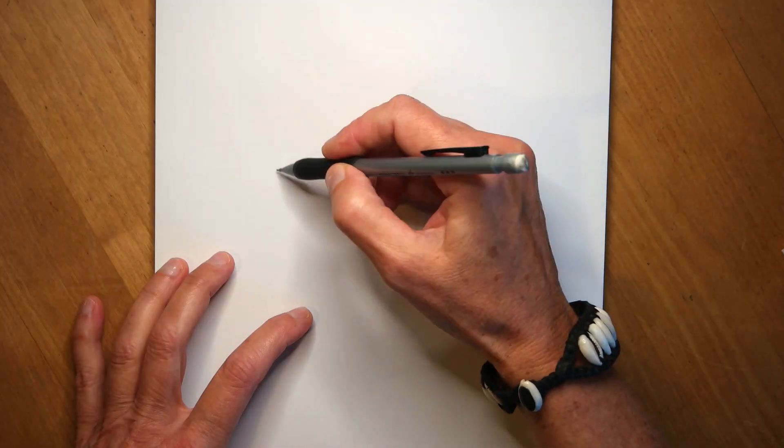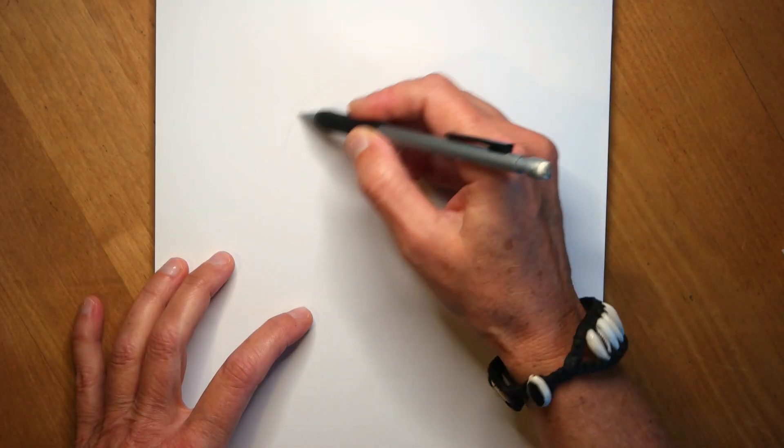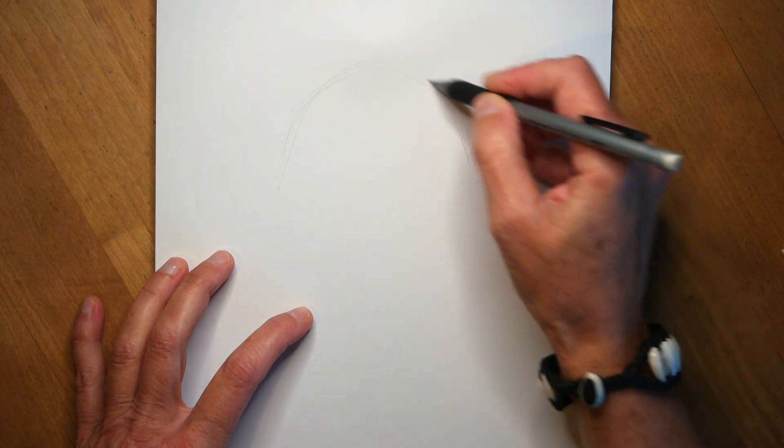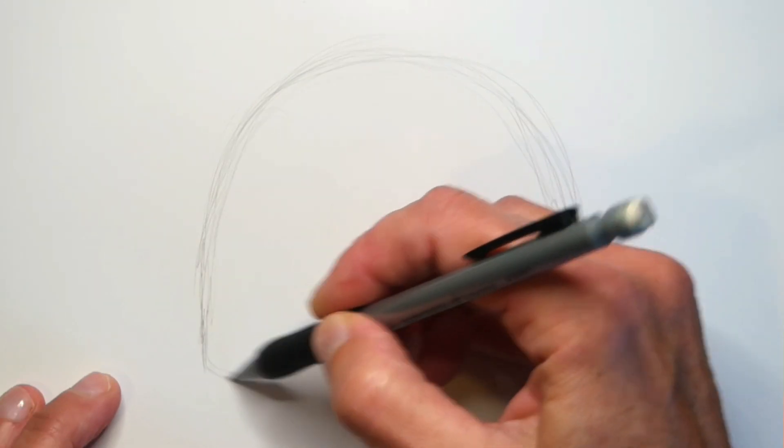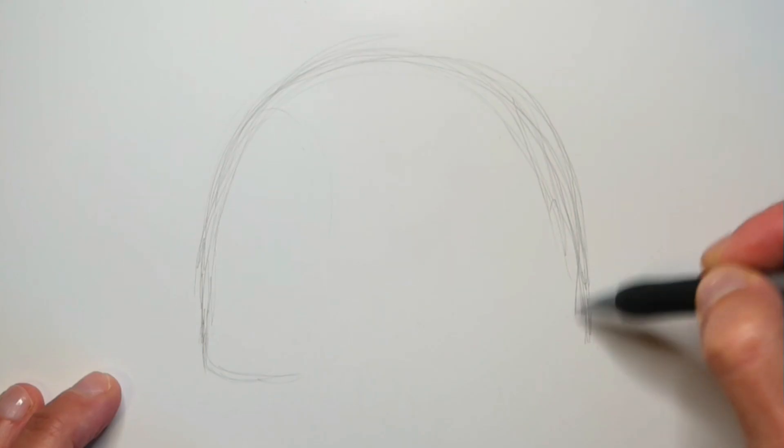But today, my plan is to draw a baby elephant, and I'm going to do it in a children's art style. So you get to follow my thought process of how I think when I make these small little characters. When I create my little animal characters, I usually start with the big forms. Here I'm drawing an arch-like form for the body and the legs together.